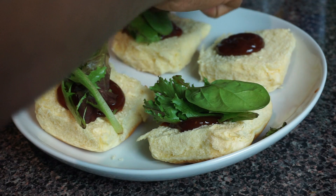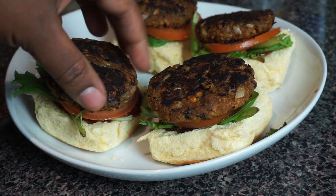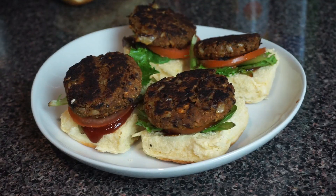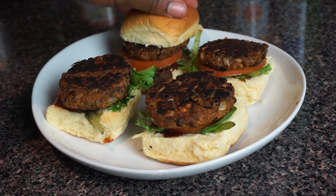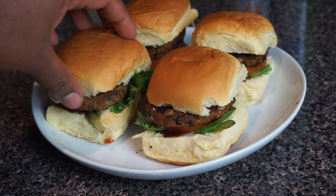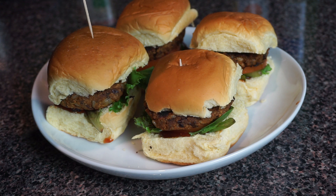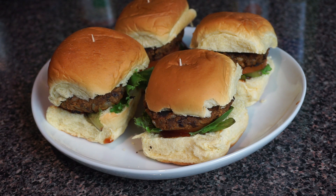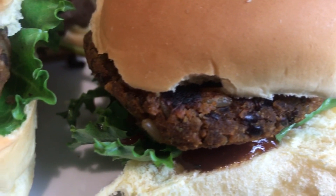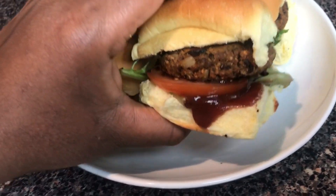Now we're getting our sliders together. I'm adding some barbecue sauce to the bun, some spring mix — I'd normally use romaine but that's what I had — some tomato slices, and the black bean patty. Seal it all together with toothpicks. Simple and easy — the whole family is going to love it.